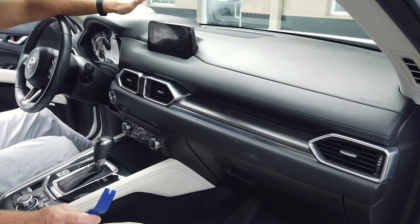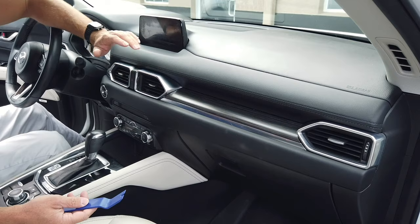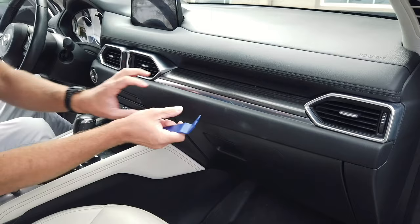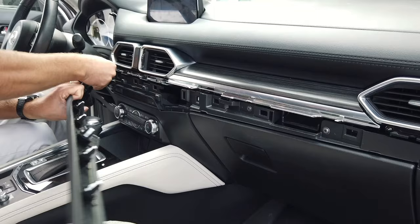Today we're working in the Mazda CX-5. I'll demonstrate how to remove the dash panel to get access to the module. For those of you with a different style Mazda, we'll be putting more videos out and you can also refer to YouTube. This panel right here just pops right out — you can use a dash pry tool, a regular screwdriver, or just muscle it out. Get behind it and pop it out.